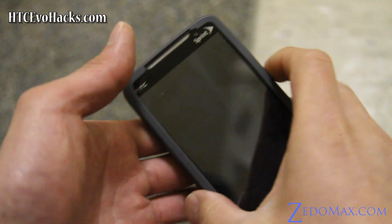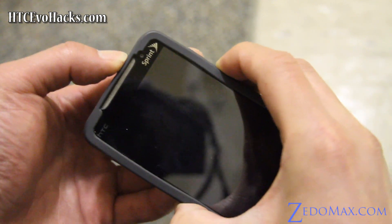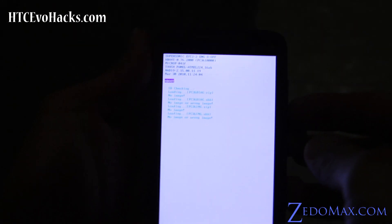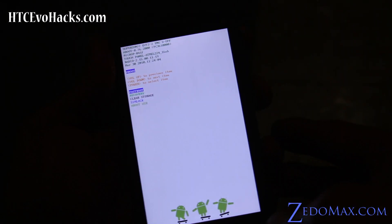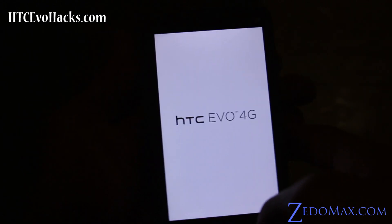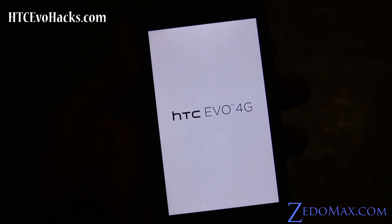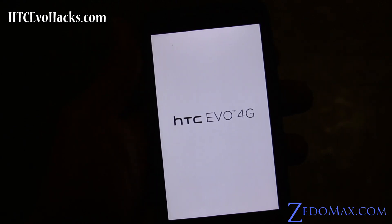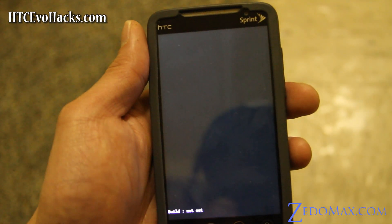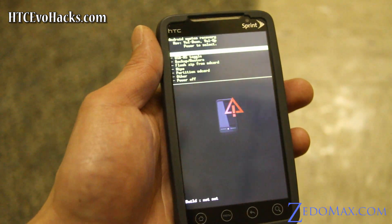Turn your phone off and then press volume down and the power button to go into bootloader mode. Once you're there, use the volume keys to navigate to recovery and hit the power button. Before you do this, you have to copy over 3 files — I'll have them on my blog post — onto your SD card. That's the first step, and the second step is entering the bootloader.